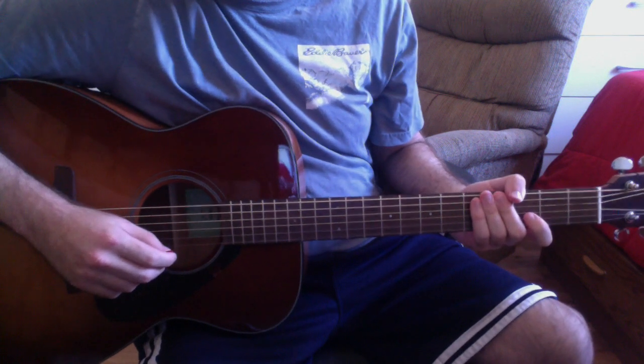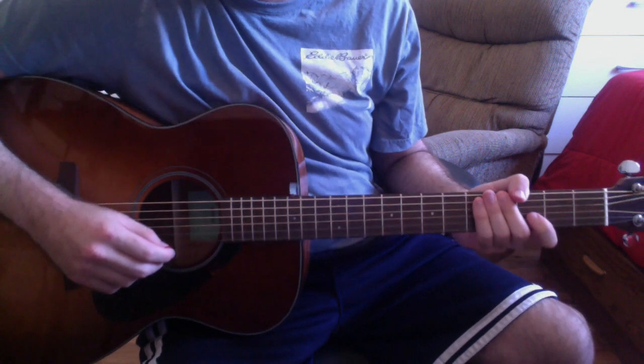What's up everyone? This is Cory and I'm going to show you how to play Crush by Dave Matthews Band.